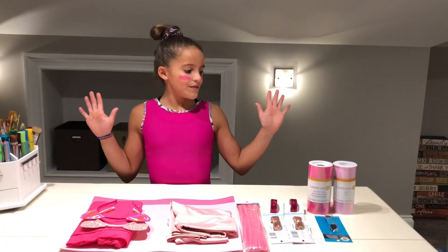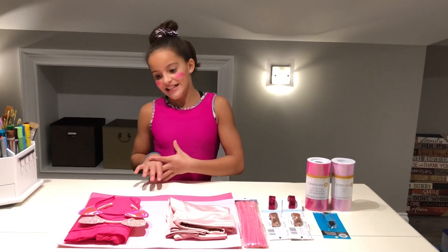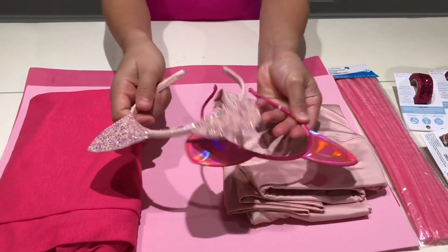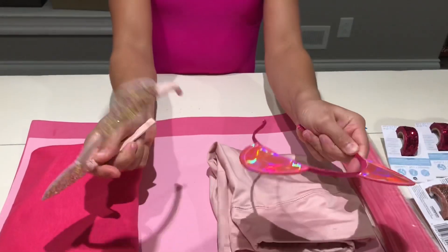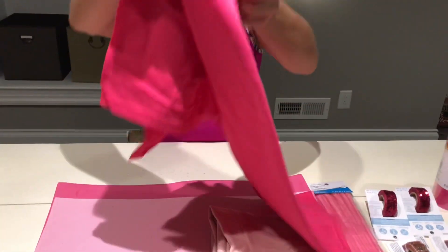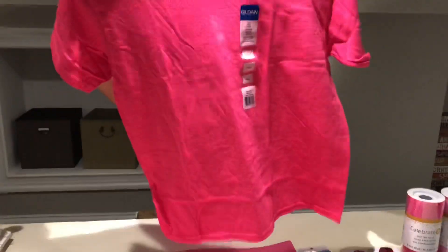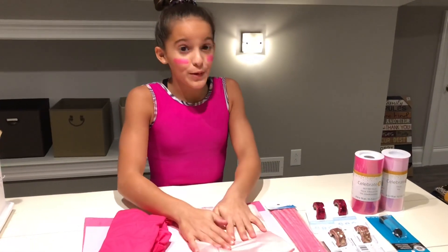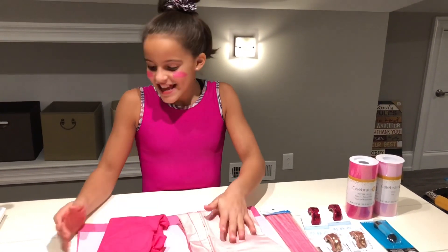My supplies are from Michaels and Justice. I have these little cat ears from Justice that are going to be great for the ears of Piglet. And I have a shirt that my mom bought at Michaels — we're going to put some stripes on it so it looks like Piglet. And I have some Justice leggings that look like Piglet's legs. Comment down below if you think Winnie the Pooh is a girl or a boy.